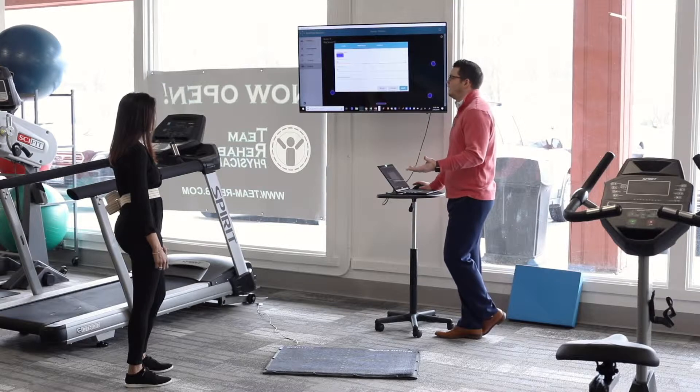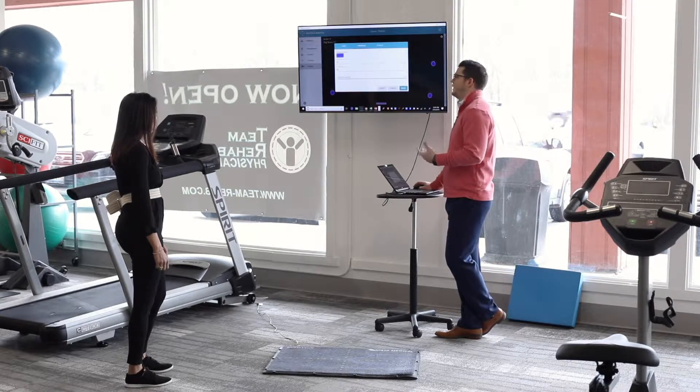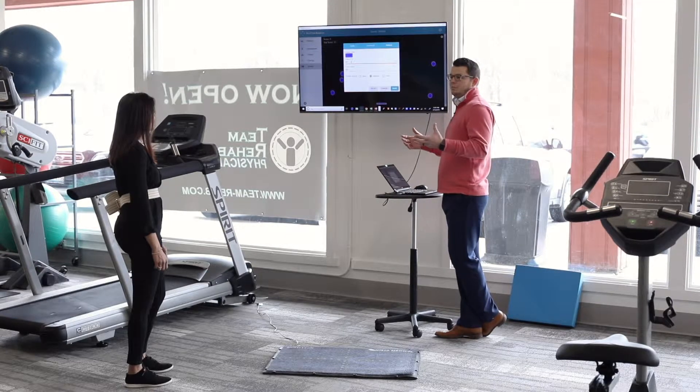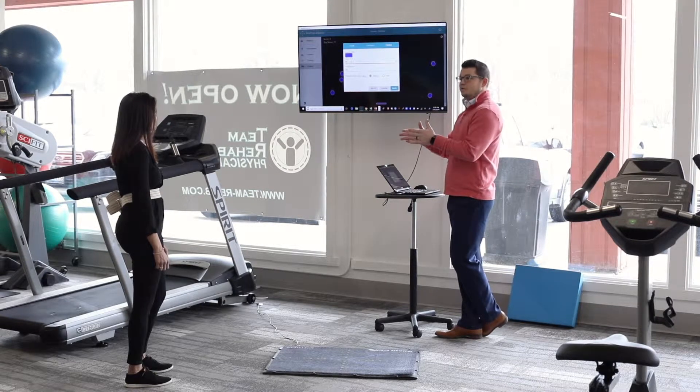The obstacle settings let you change the color, how many come down at a particular time, and how fast the obstacle goes. Keeping everything on standard for now. For the paddle, you can change the color and how wide it is, which is really cool. If a patient really struggles, you can make it wider so it's easier to collect the balls, or make it really small to make it harder.